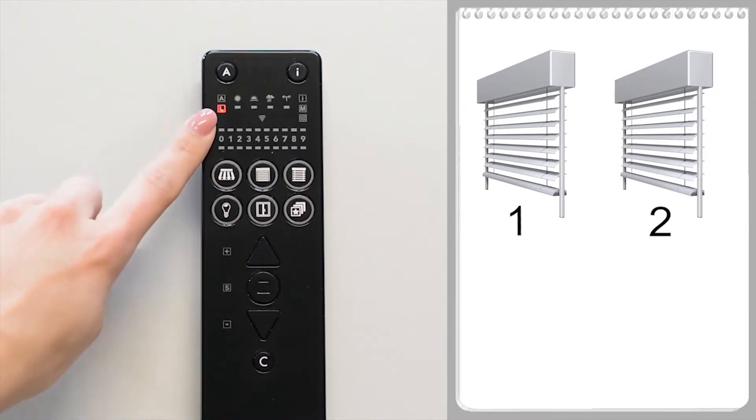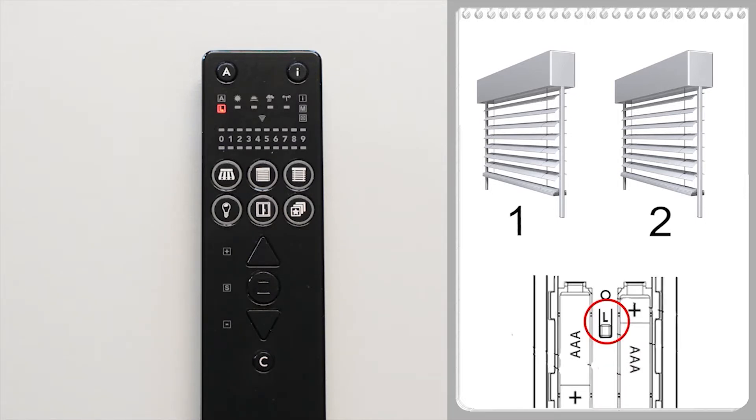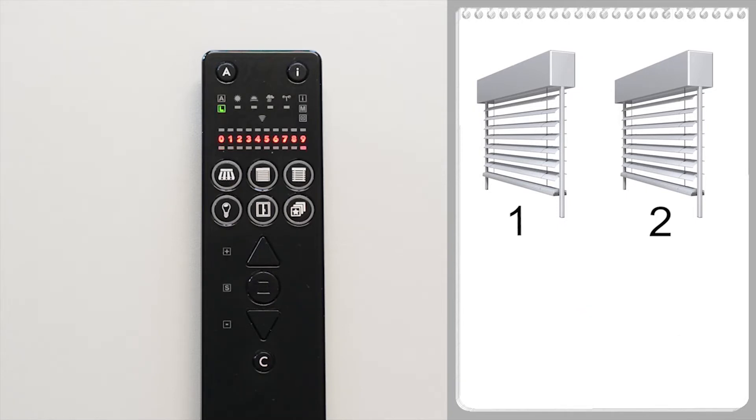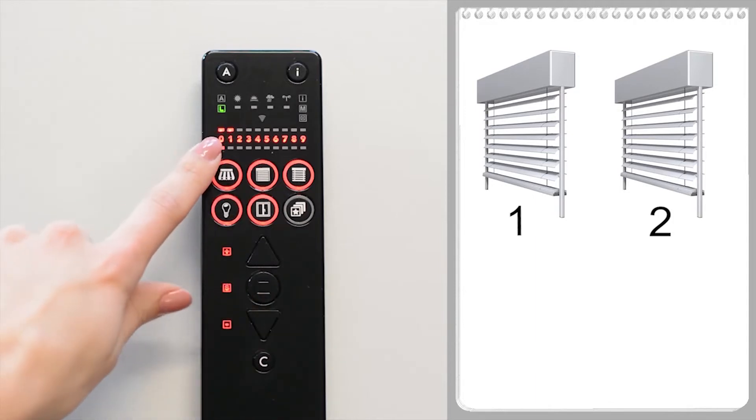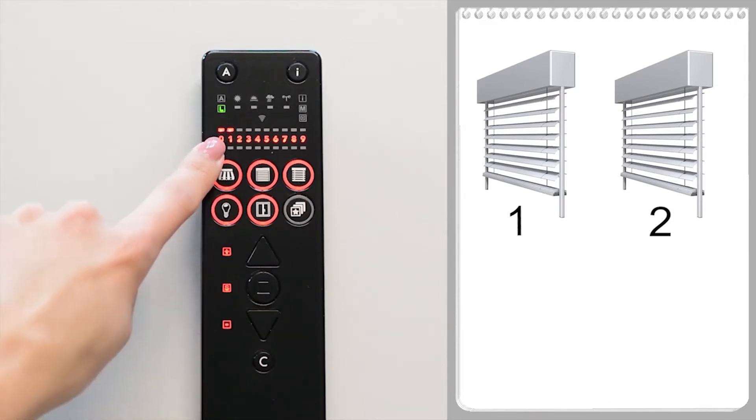Then press the L button in the battery compartment for five seconds until the handheld transmitter scans. A running light appears and the transmission LED flashes green. The WMS devices found are then displayed above the row of numbers.